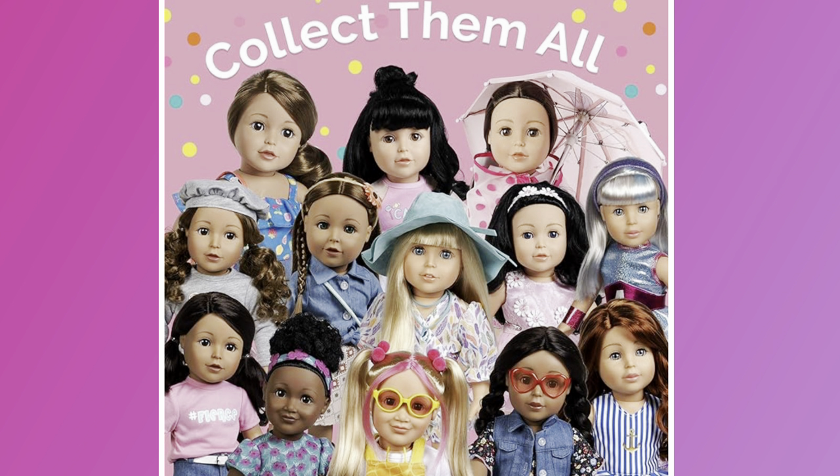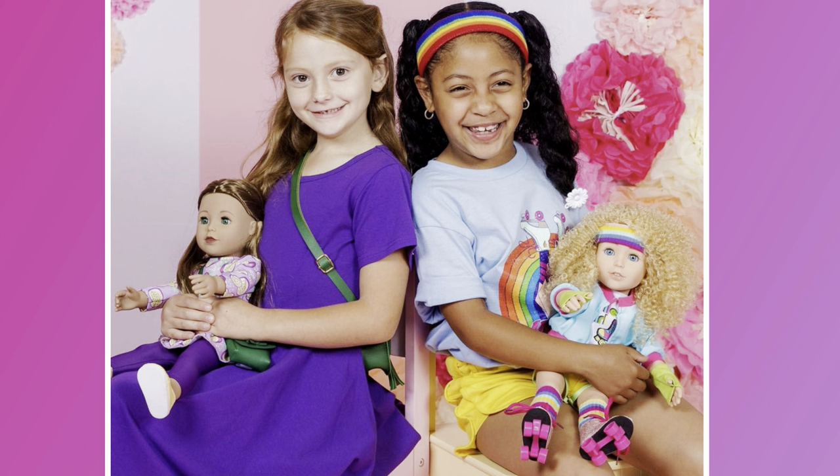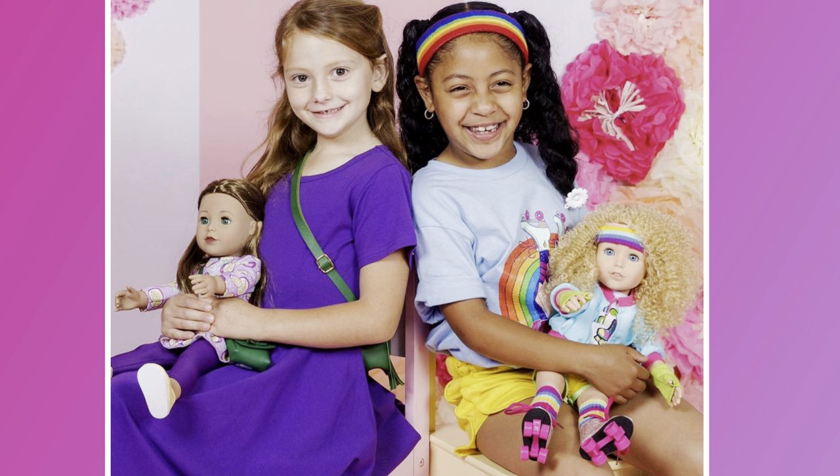Today's video is the first in a series comparing different brands of 18-inch dolls to American Girl dolls. I think some other channels have compared some brands, but I don't think somebody did an extensive comparison series. What I'm planning to include are side-by-side videos, pictures, and measurements, because I think that's also quite important.